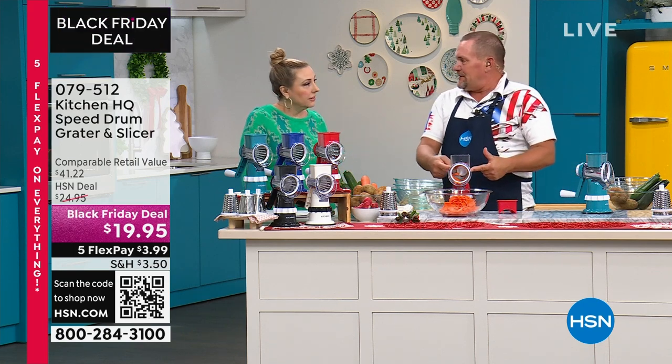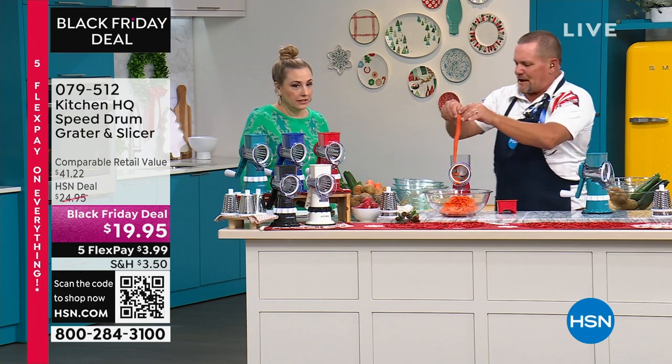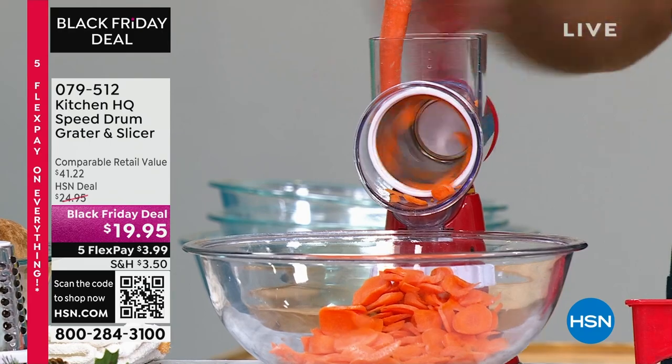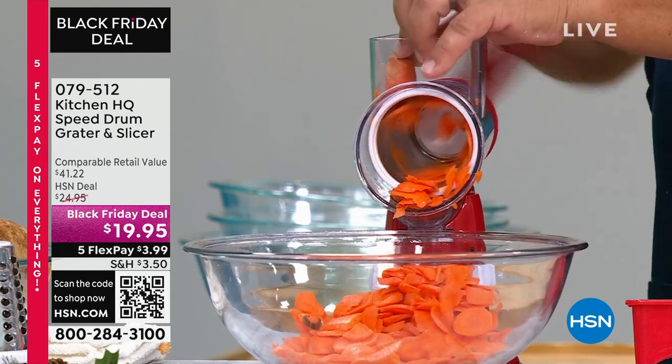I've got the slicing drum in right now. Here's how simple it is: you take your vegetable, fruit, meat, or cheese, put it in the top of the machine and turn the handle. And with no batteries, no plugs, no cords, no wires —